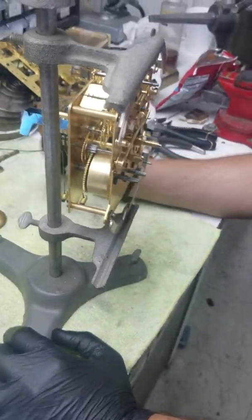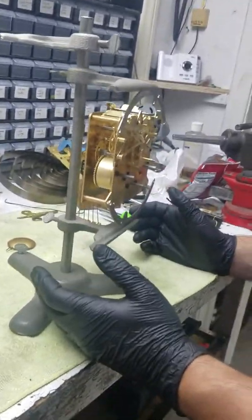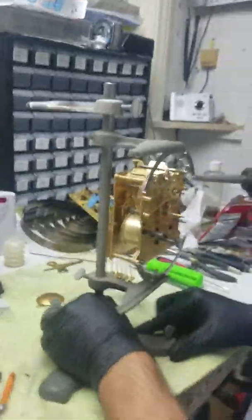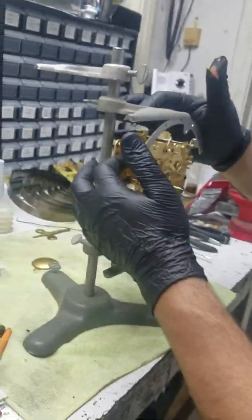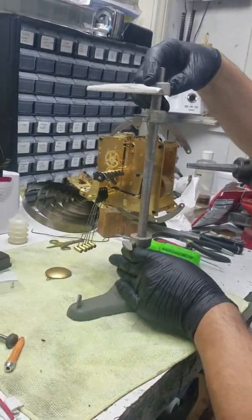Now that we've got the clock properly lubricated, it's a good idea to put it on a test stand. I'm using this one for now because I'm using that clock on the other stand — whatever works, whatever floats your boat. This one will work fine, as long as it's not interfering with any of the fans or flywheels, and it's not interfering with the pendulum swinging.